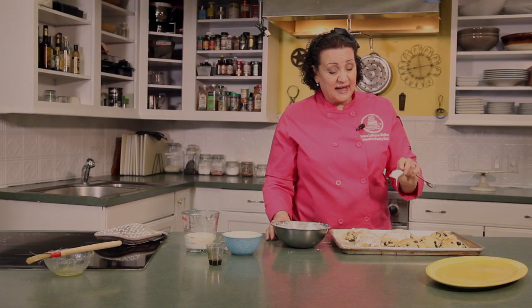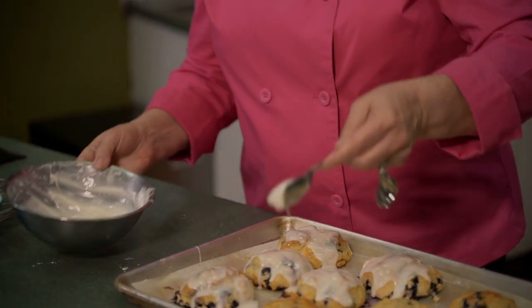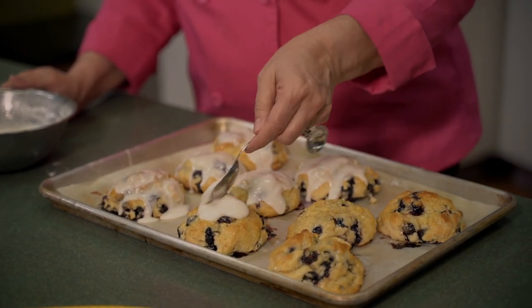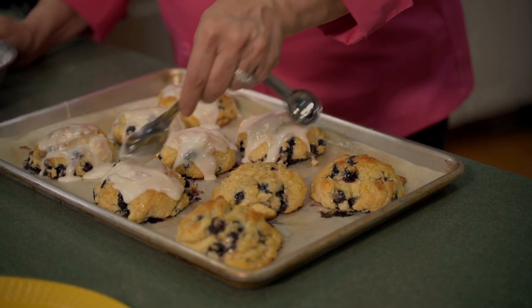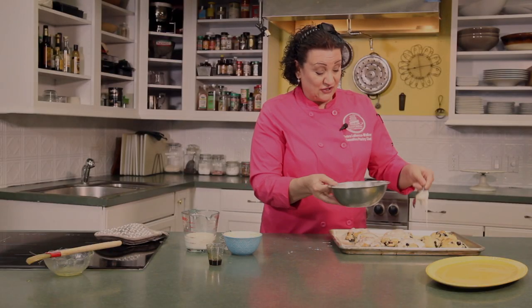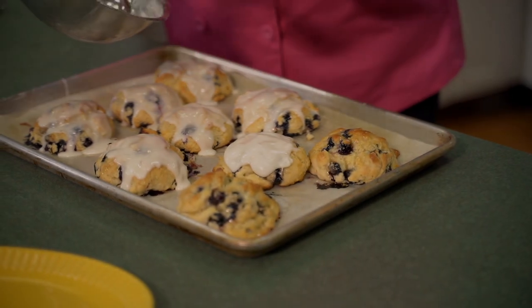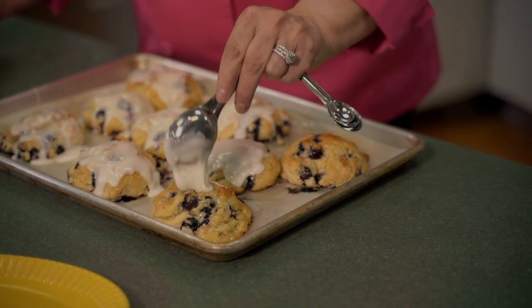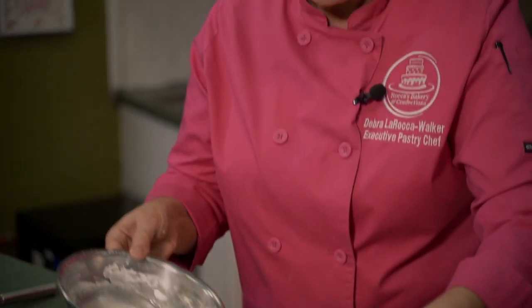This spoon set that I brought with me to the filming studio belonged to my mother. My mother passed on June 18th of last year, so I thought it would be nice to take something of hers to share with everybody. I've been using her measuring teaspoon set — I think she had it since I was a little girl, probably a wedding present when her and dad got married. So Mom, you're with us today helping make our blueberry biscuits.